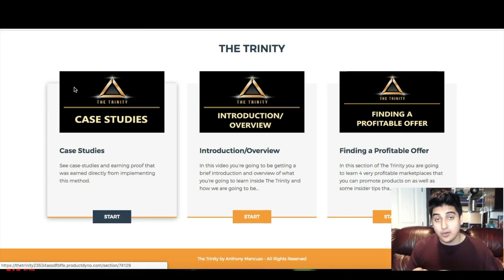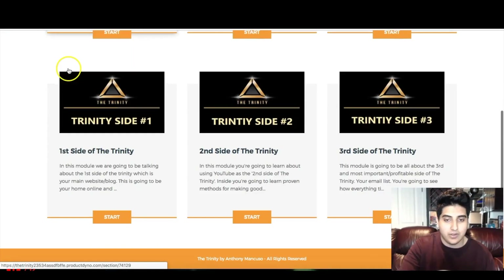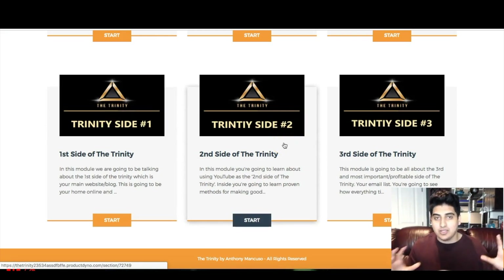Anthony goes into the most detailed stuff and literally looks at it through a newbie's point of view, going through it step by step. That's why I really like this training and the method itself — I've had huge success with it personally and wanted to have someone create the exact thing that I'm doing for one of my business models and show it to you guys. There are three steps to the Trinity, three different parts that you'll have to create, and they all work together like an engine.